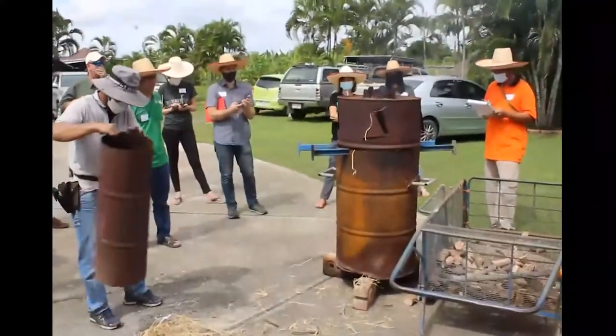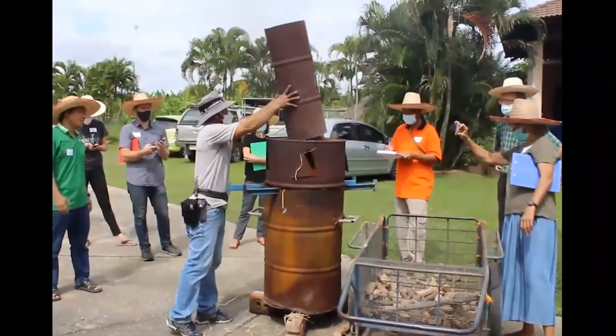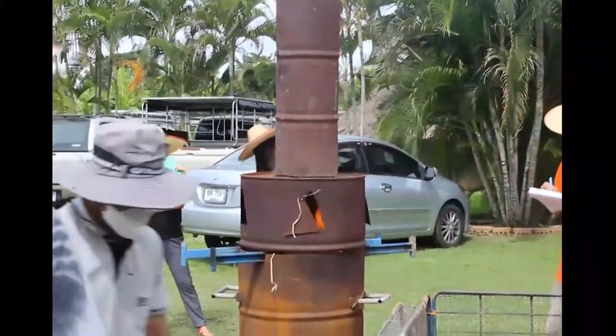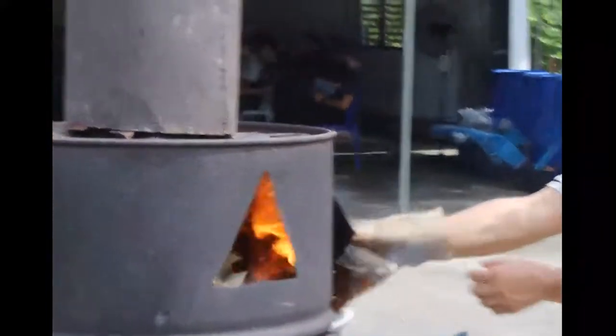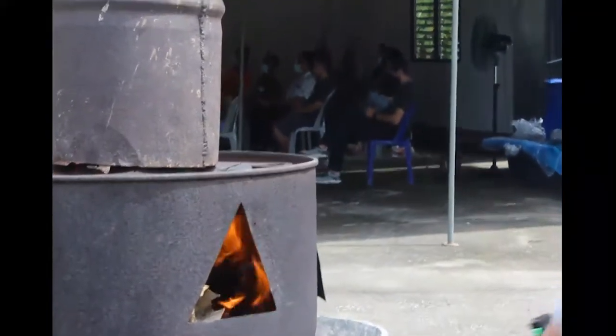Now we've put on the top and the chimney. Adding the chimney helps create a draft — it's amazing how this simple addition will really start to draw air through the bottom holes and pull air up quickly. That helps us get the high heat that we're looking for.